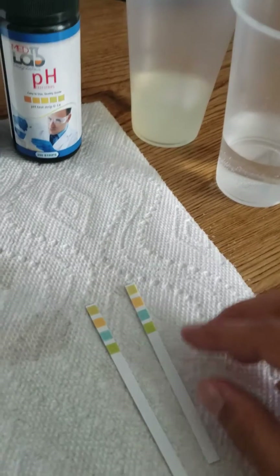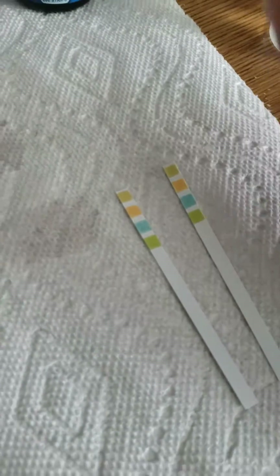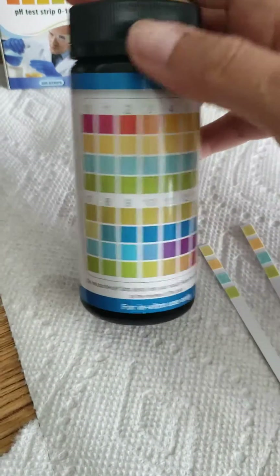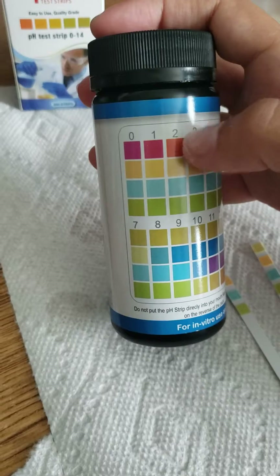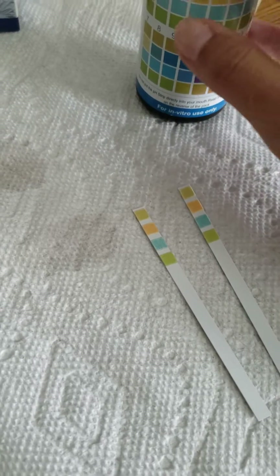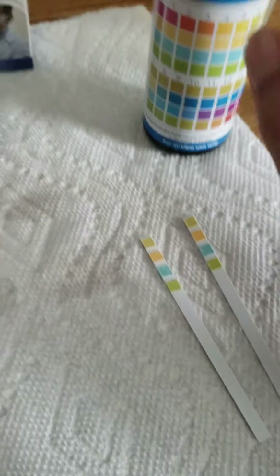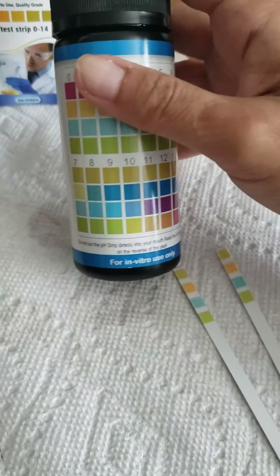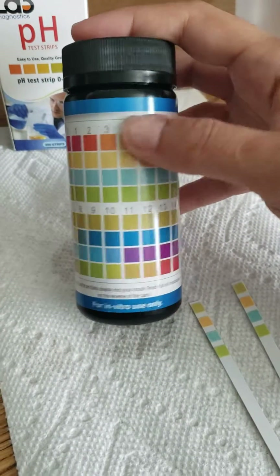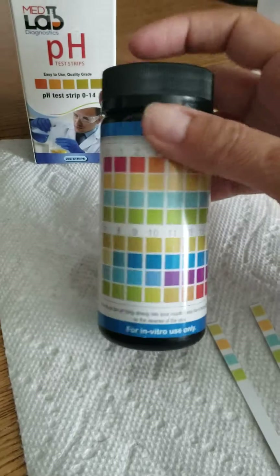When you're reading your results for these strips, you're going to read all four pads as one result, and you're going to compare it to your color chart that's here on your bottle. All four of these correspond to the four pads on your strip, and they are all read as one result. Once you dip this in your liquid, you're going to compare it to the color combination on the chart on your bottle that matches the best — your best match.